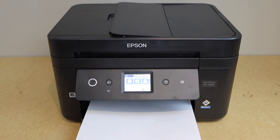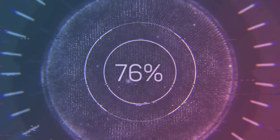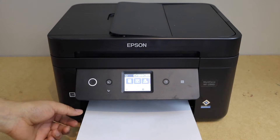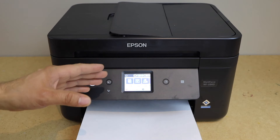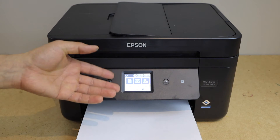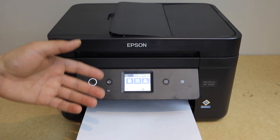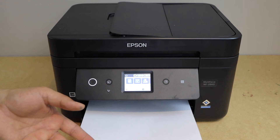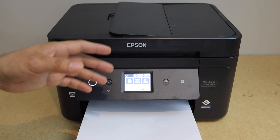In this video I am going to show you how to fix your Epson Workforce 2860 printer that is printing blank pages. There are only two reasons your printer is printing blank pages. The first reason is there is no ink in your ink cartridge and you need to refill or replace the ink cartridges. The second reason is the print head is not clean — the ink is clogged inside the print head — and we are going to fix these problems.